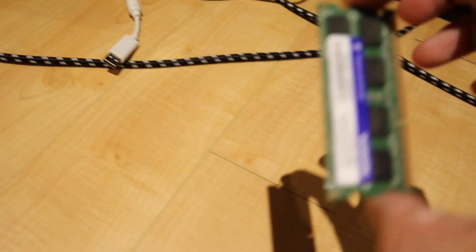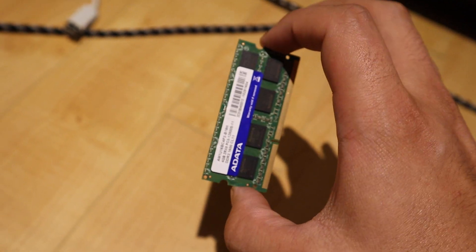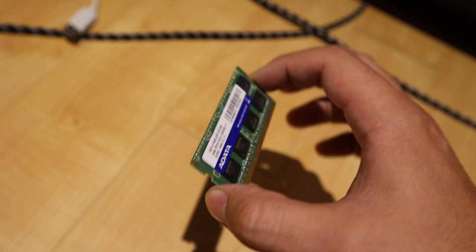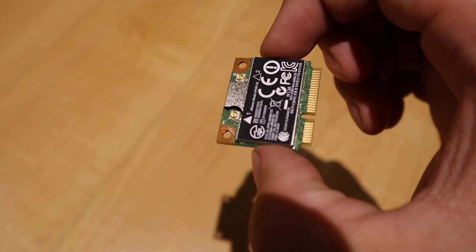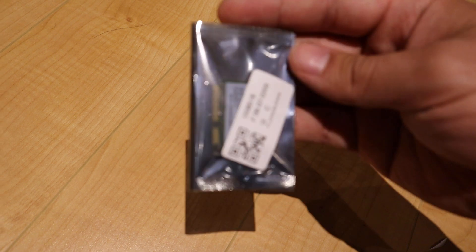These are the RAM sticks - they're a standard size so you can buy different capacities and they're quite affordable. I think upgrading to 16 gigabytes is probably less than 60 bucks, so not too expensive at all. This is the Wi-Fi card, which also uses a standard type of connector. This Wi-Fi card is about 10 years old so it doesn't support all the newest features, but you can actually buy Wi-Fi cards of the same profile for around 10 or 20 bucks that support Wi-Fi 6 and all the newest standards.